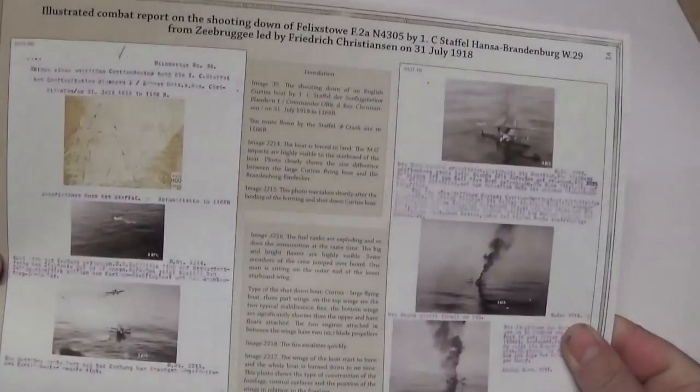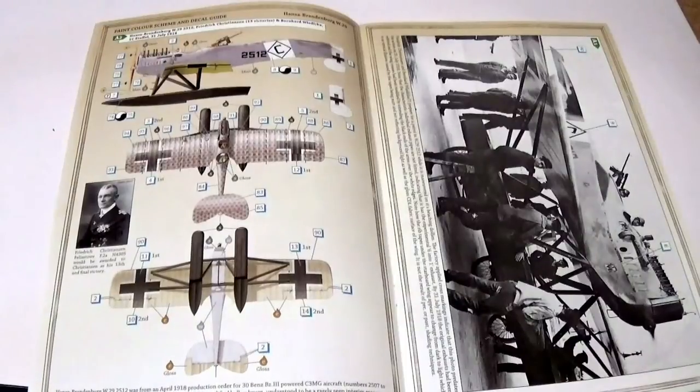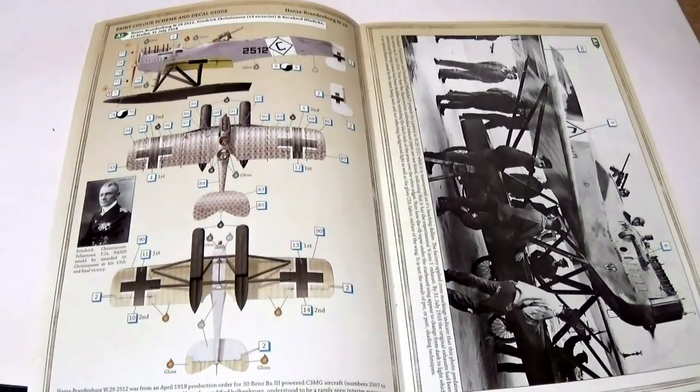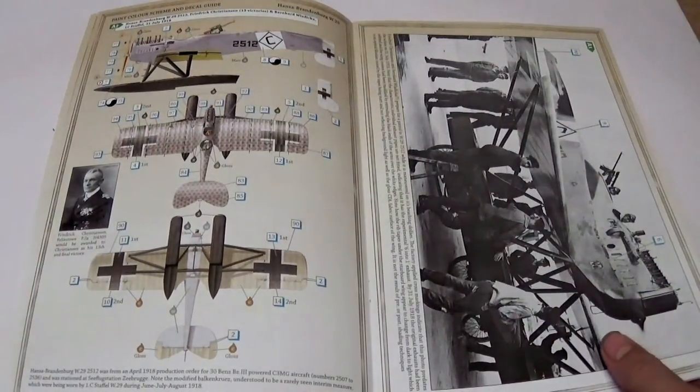This boxing actually represents a specific event: the shooting down of Felixstowe N4305 by four or five Hanson Brandenburg W29s, including Christensen's. This combat report from the Germans documents the shooting down of the Felixstowe and includes a map and a nice series of photographs showing its destruction. Here we also have the one decal option in the kit — the W29 of Frederick Christensen.